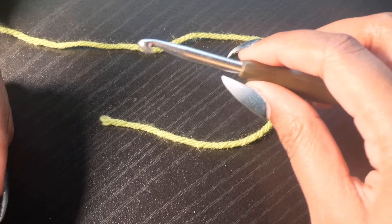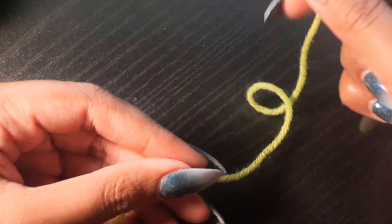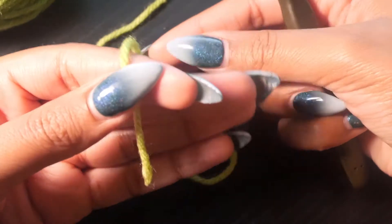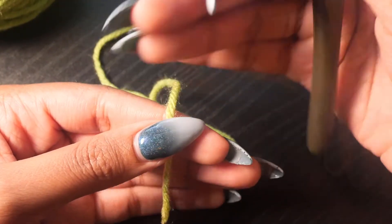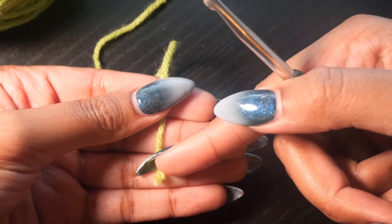For your chain stitch, you have what we call the loose end, which is where the yarn ends, and the working end, which is attached to the rest of the yarn. Your working end is always going to start behind your hand — that's basically going to allow the yarn to be fed into your crochet as you work. The loose end should be at the bottom of your hand so that you don't work with it and then run out of yarn for your project.